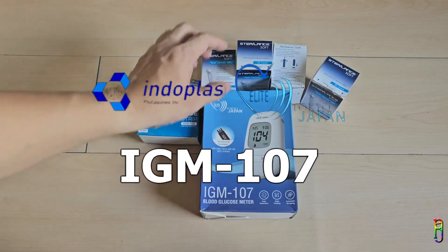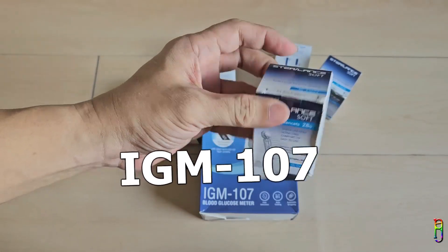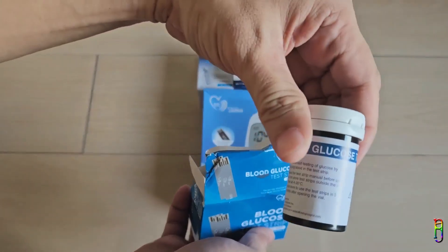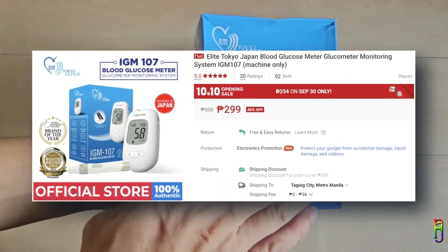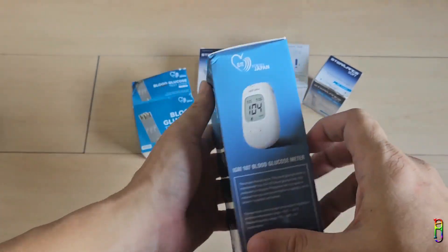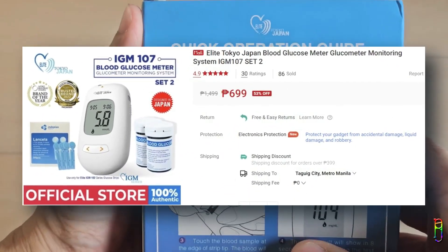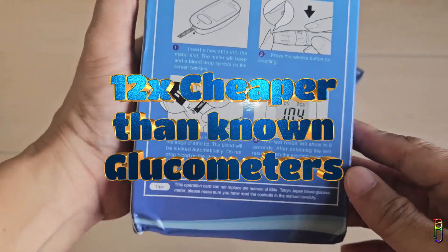We have the Endoplas Elite Tokyo Japan IGM 107 glucometer here, along with the lancets or pricking needle and test strips securely contained in a film-like container. The IGM 107 glucometer is so cheap you would think it is fake — it is only 300 Philippine pesos from Shopee. The set includes 200 pieces of lancets and 50 pieces of IGS 102 model-compatible test strips, which cost 700 pesos total — still very cheap. Known glucometers like Accu-Chek can cost more than 12 times the price.